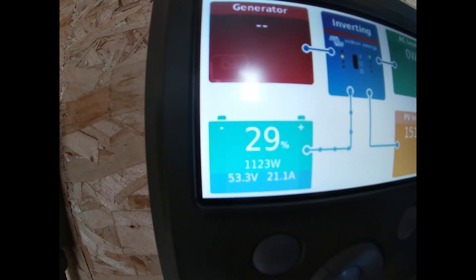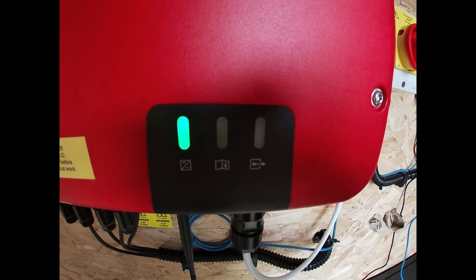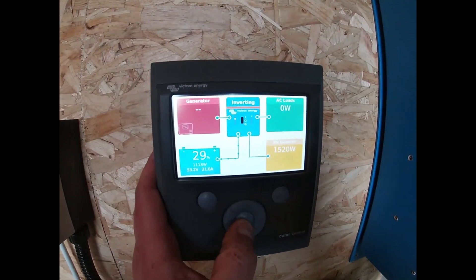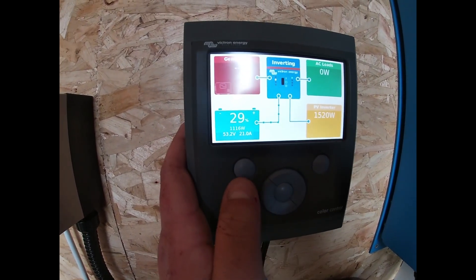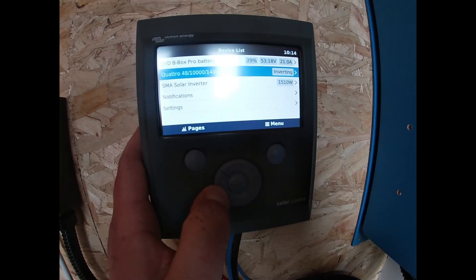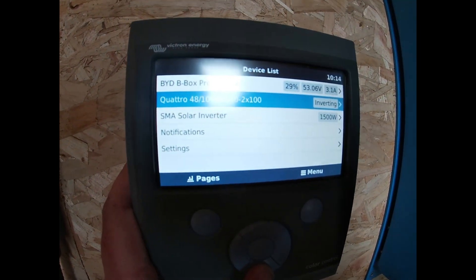So yeah, we've got 1100 watts coming in with 1500 coming in on the panels. On this Victron control box — this is obviously the main function — if you press that middle button it gives you the option for pages and menu. We'll click on the menu and then it shows us our list of devices wired into it: we've got the battery, the inverter, and then we've got the solar inverter.